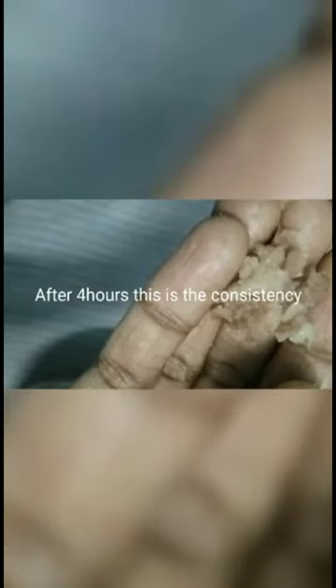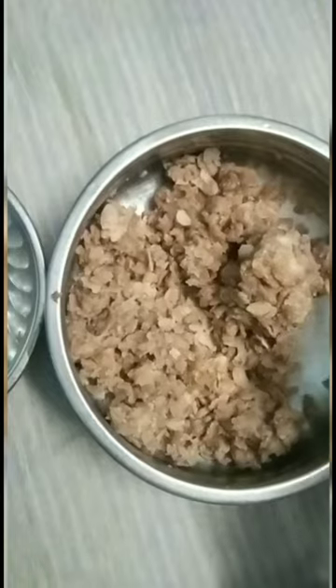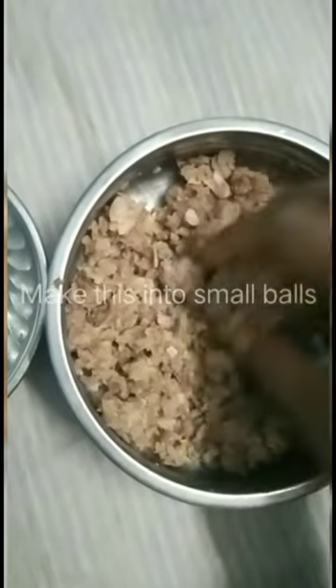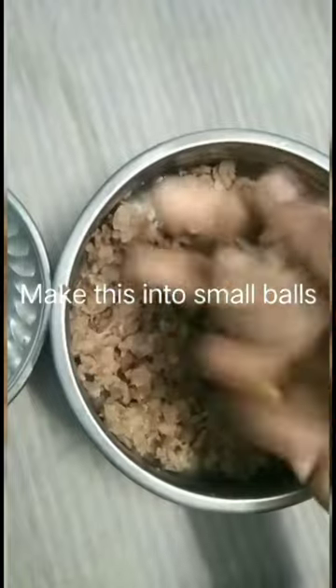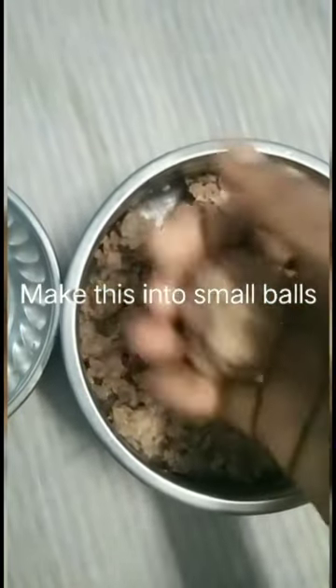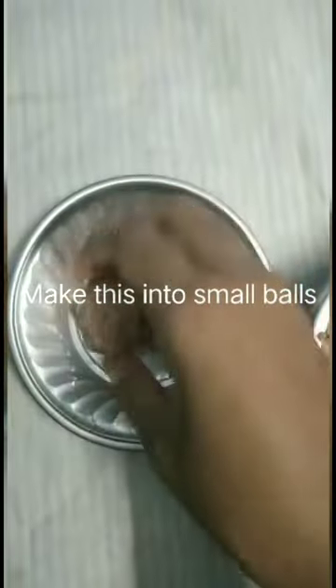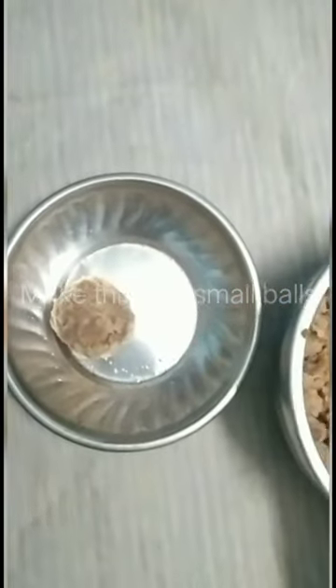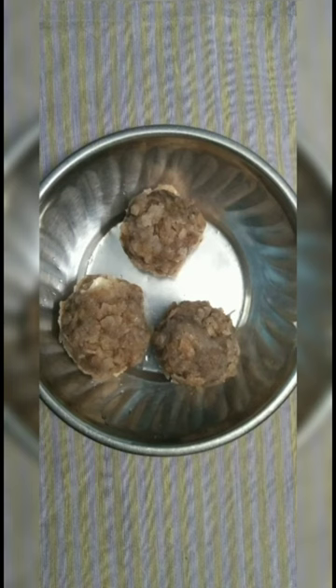After four hours, this is the consistency. Make this awal into small balls. Our awal urunday is ready — it is very tasty, try this!